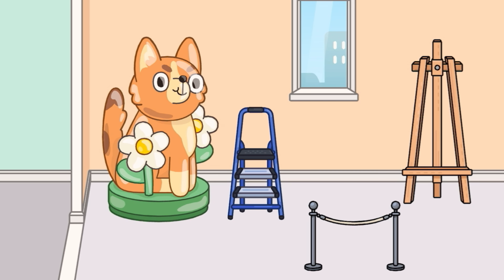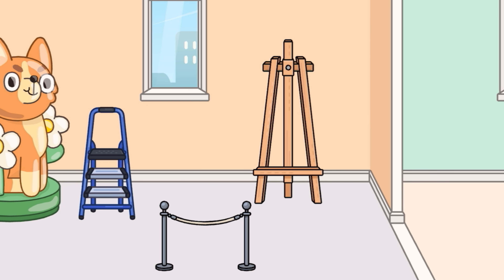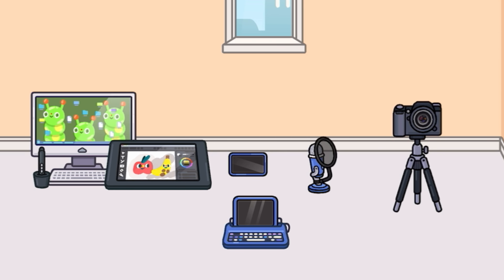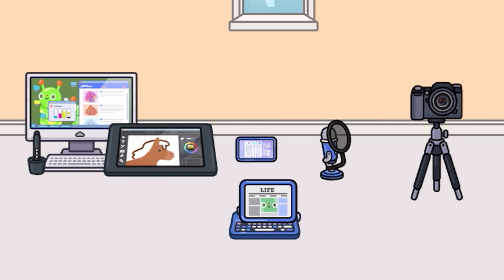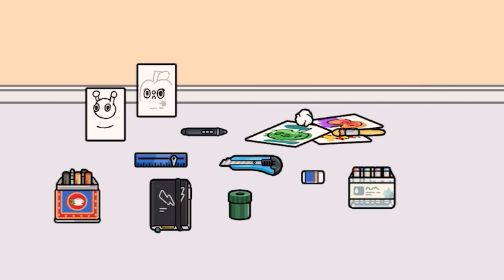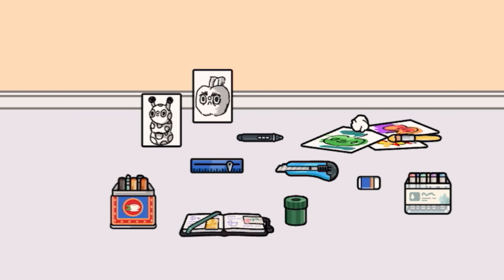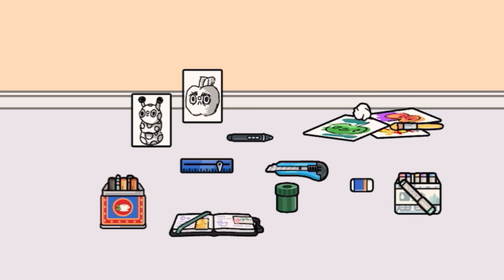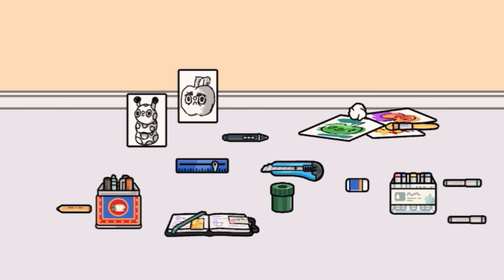We have a really big dog statue, some stepping ladders, a border, and an easel right there too. With more of the technical stuff and the digital art, we have a cool art pad right here with the computer, a new phone, a keyboard pad thing, a mic, and a camera. We also have a lot of items right here — a lot of stationery stuff. We got some drawings which can actually change, a new kind of notepad, a pencil sharpener, a new eraser, some other bits and bobs, some new ink pens, and a lot of new pencils and pens in here as well.